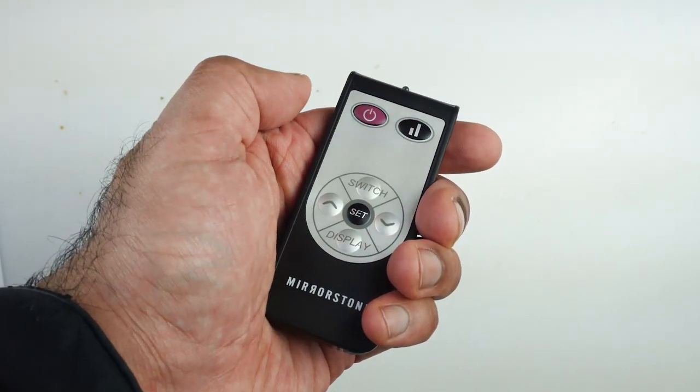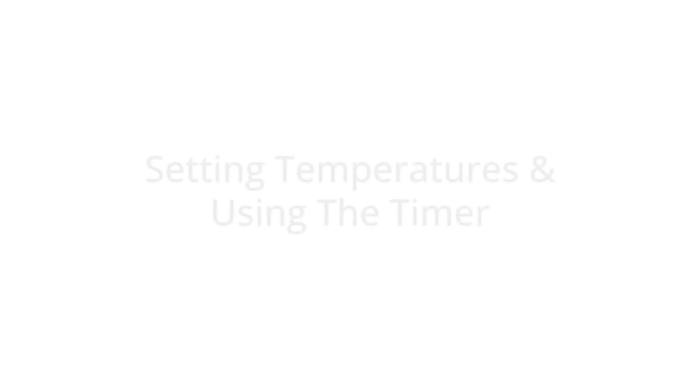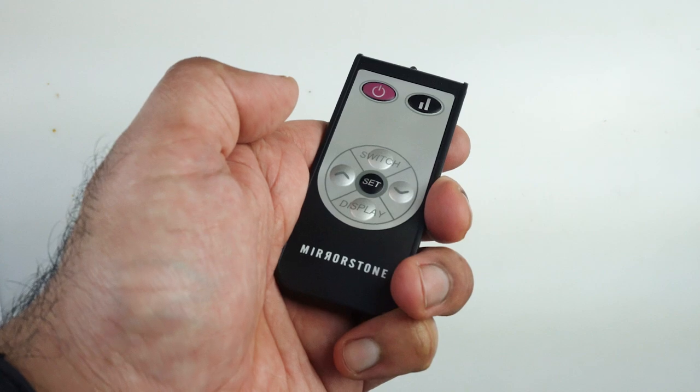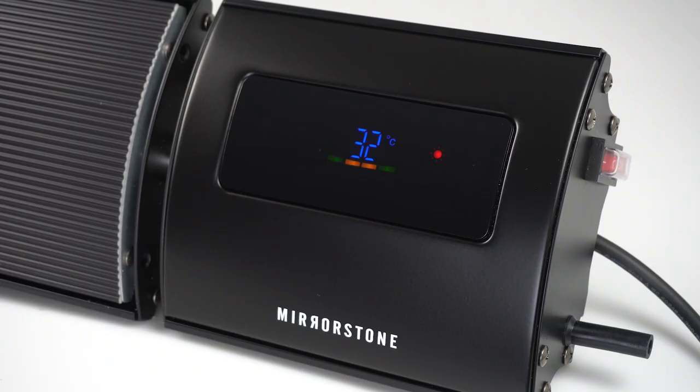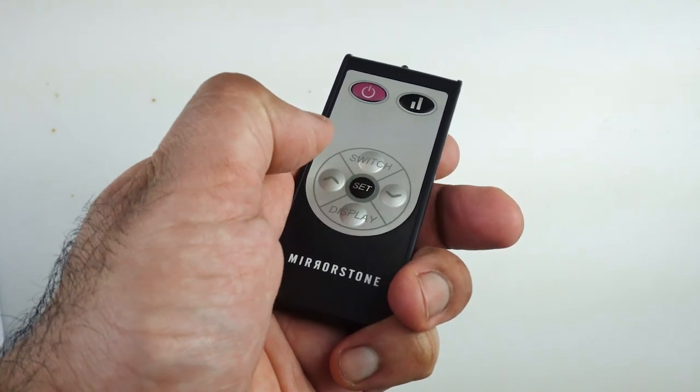To switch it off, simply press the on/off button again. Press the set button to change your target room temperature. The display will flash, at which point you can use the up and down buttons to adjust your target temperature.